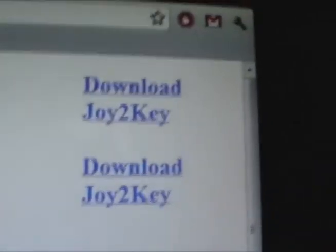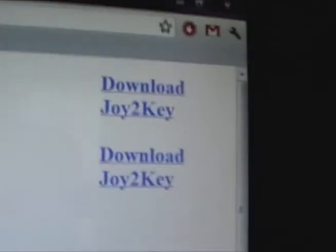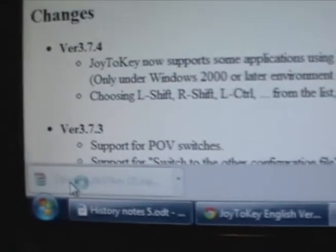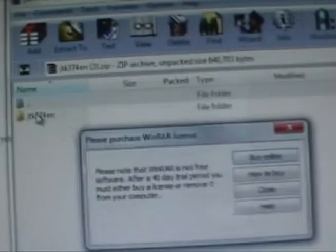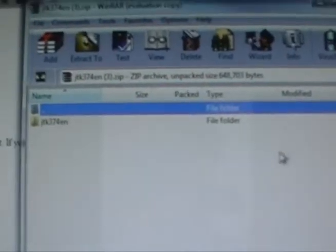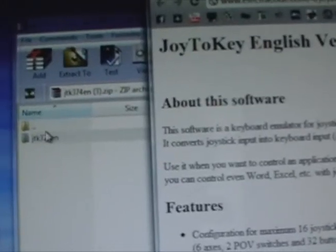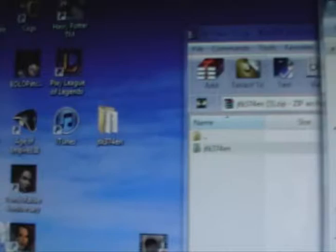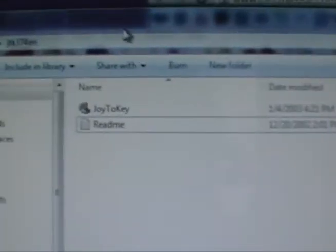So what you want to do is download Joy2Key — it's going to have a zip file. Open the zip file; it's going to have a folder in it. You can just drag this folder to your desktop. It's going to have Joy2Key, the application, and the readme.